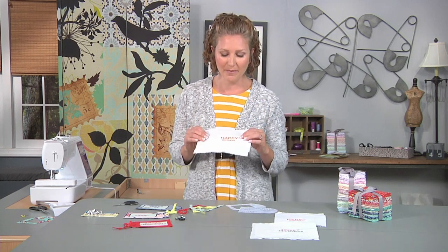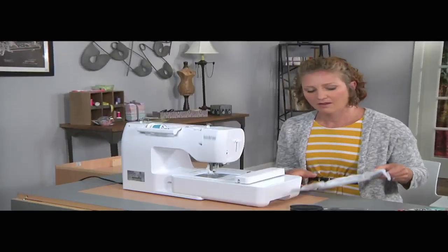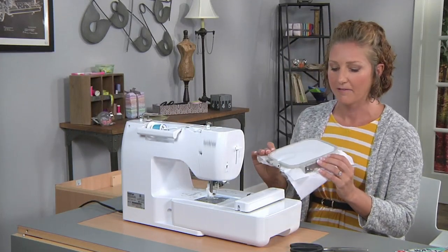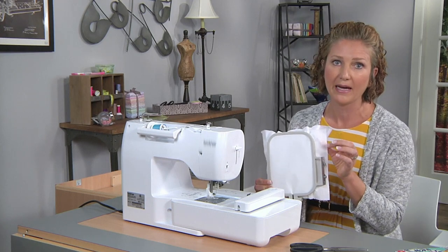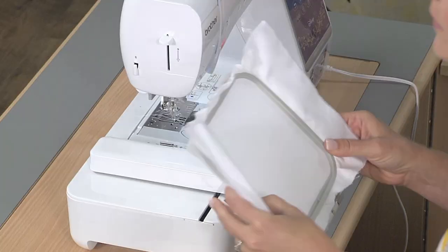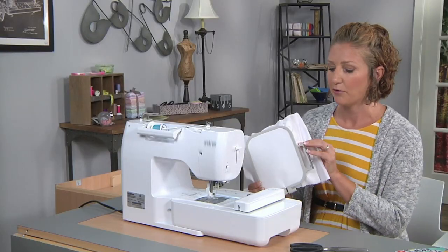Today we're going to be using embroidery — we're going to embroider a little message on a piece of fabric and then add it to a gift tag. I've already prepped my fabric into the hoop and I've got some stiff embroidery backing on the fabric, which we'll also use in the tag as reinforcement and interfacing.